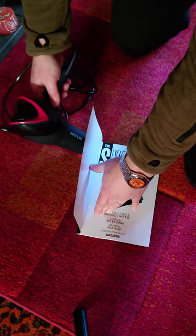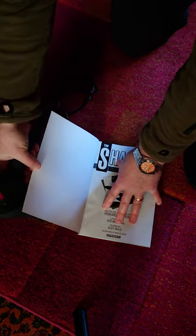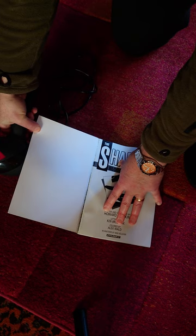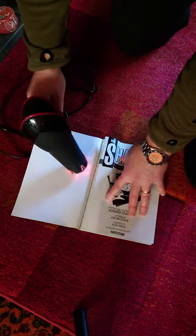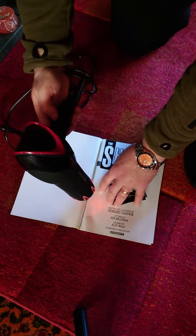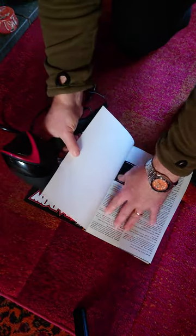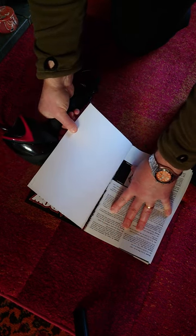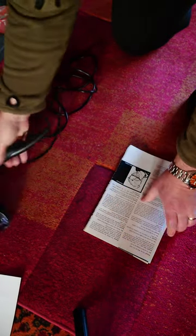Now, if all goes well, this should come off quite well. It's already starting to peel away. And that's it.